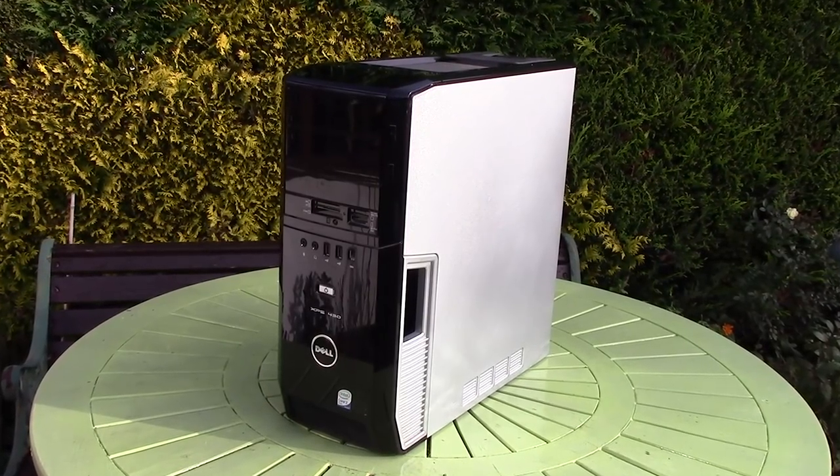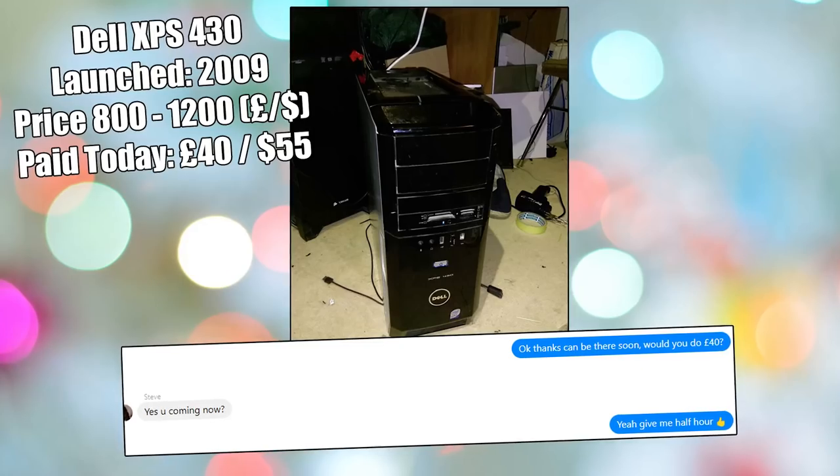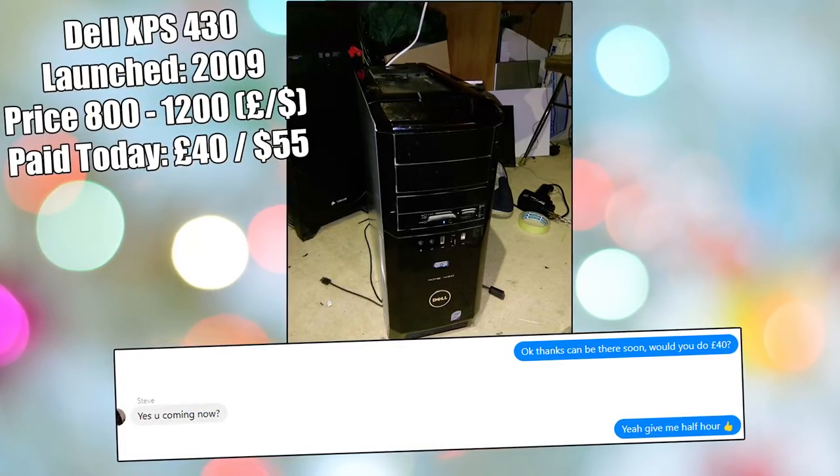Hello everyone, welcome to another video. Today we are out in the garden because I've just picked up a very cheap and pretty dirty looking Dell XPS 430 PC, cost me 40 pounds, roughly 50 American dollars, and I have no idea what the specs are just yet, so I thought we'd get it here, open it up, and take a look at what it can do as well as seeing what specs lay inside this pretty cool looking XPS case.